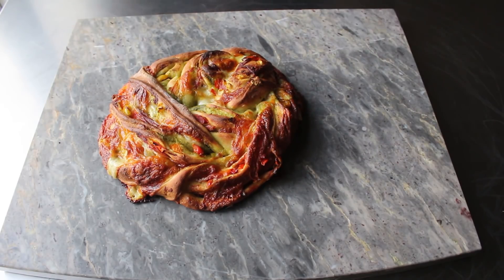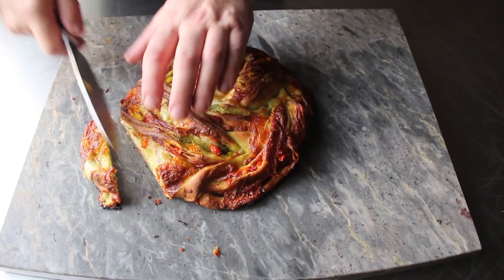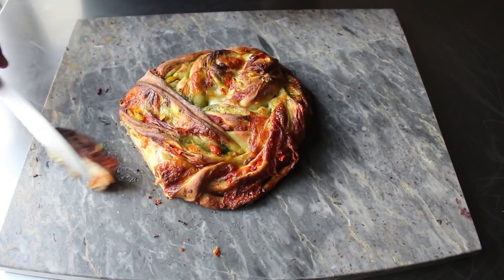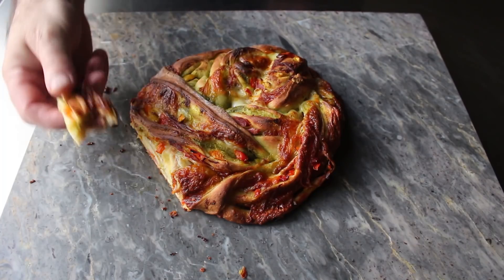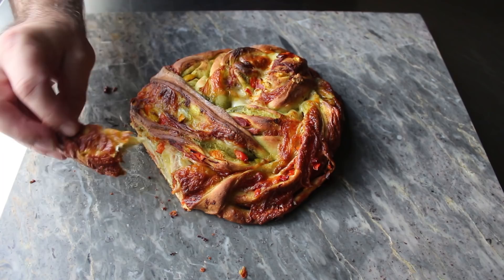If you think this looks good, just wait until you taste it. It's sort of like a really nice, crispy, perfectly made Italian meat and cheese panini in a sliceable loaf of bread form. Prosciutto and provolone are great together, but when you combine that with the herbaceous, garlicky hit from the pesto, and those briny, sweet, and sour bits of pepper, it is just a tremendous bite of food.